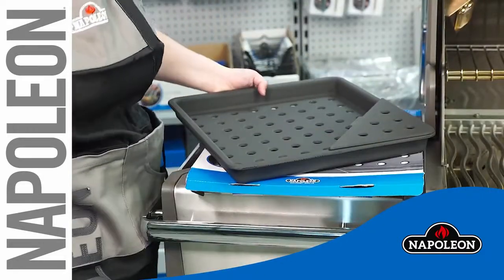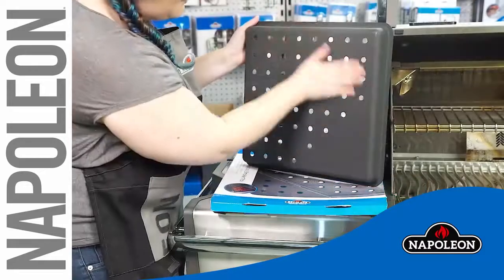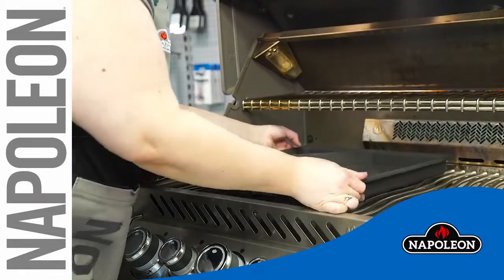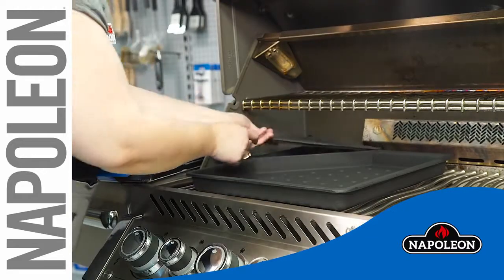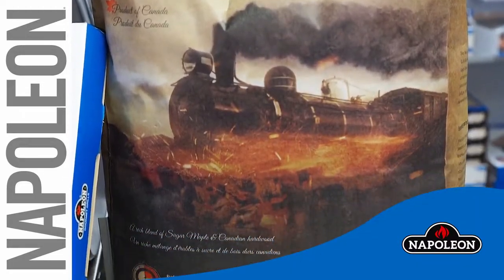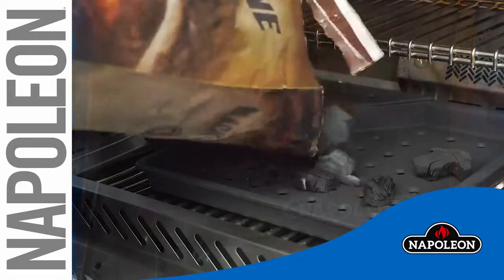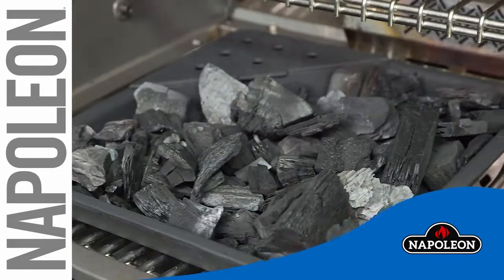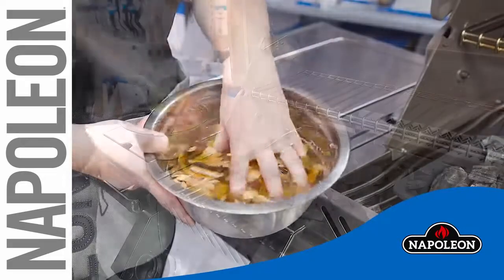Remove the charcoal tray from the package and inspect for damage. Use quality lump charcoal for the best flavor and heat retention. Pour a generous amount of charcoal into the tray. You can also add wood chips for extra flavor.